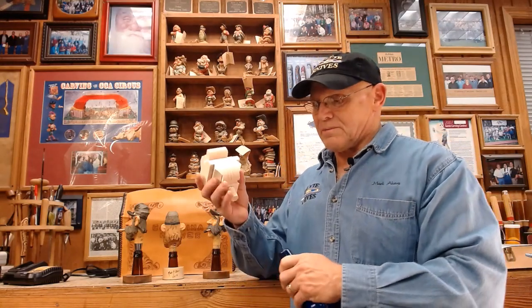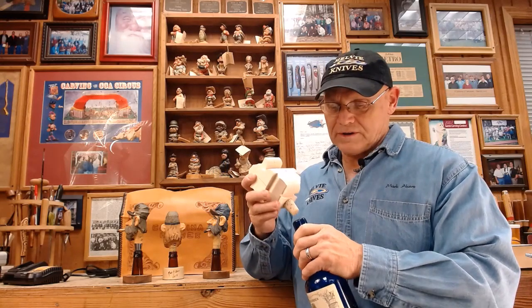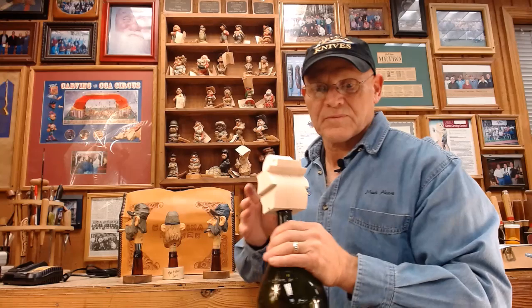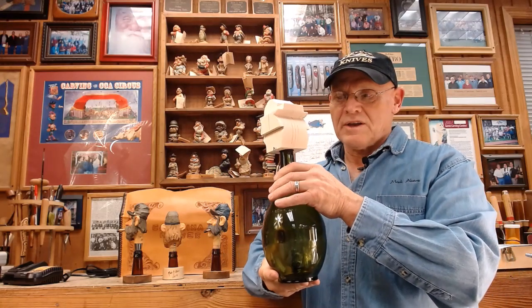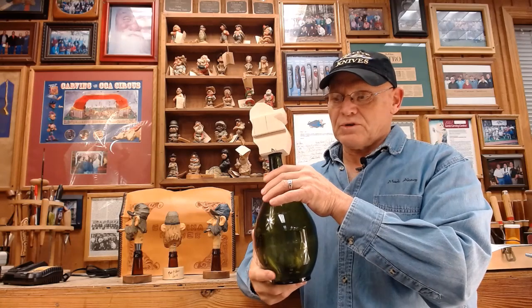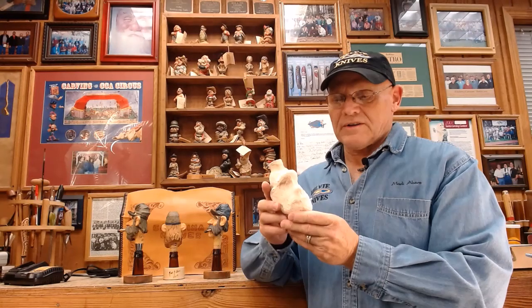This particular one is a bottle stopper because it has a cork on it. I also do them in bottle toppers such as this that has an inch and a quarter hole drilled in it, so it goes over top of an enclosed steel bottle. And I do offer this project in a rough-out also.